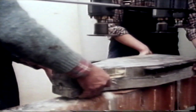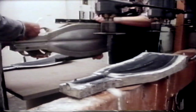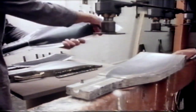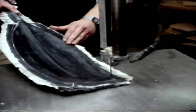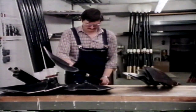Empacher also makes plastic oars and sculls. In this case, the blade is pressed in a heated mould. After approximately one hour it has hardened. The outer layer is of carbon fibre laminate and the hollow inside is filled with epoxy foam. For reasons of weight and stiffness, the shaft is also made of carbon.